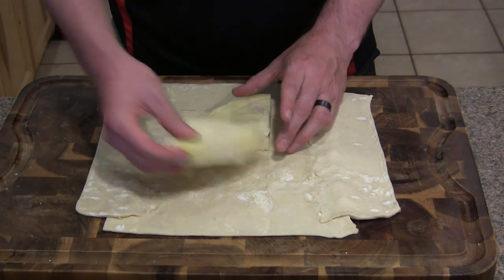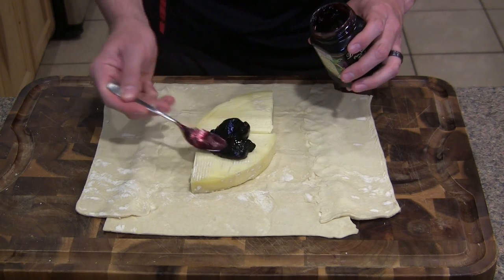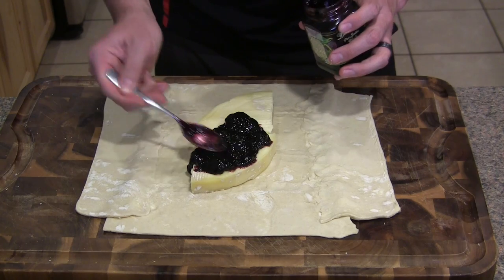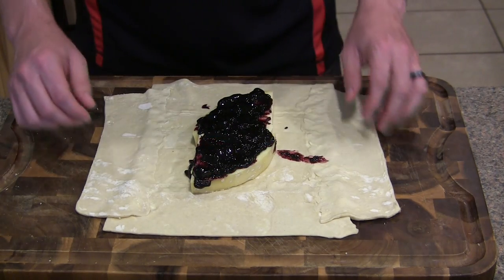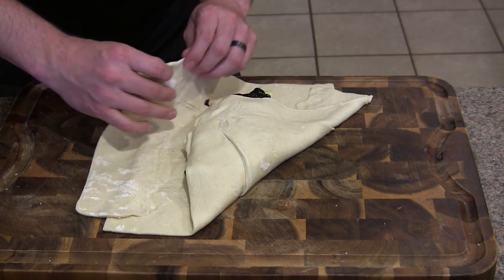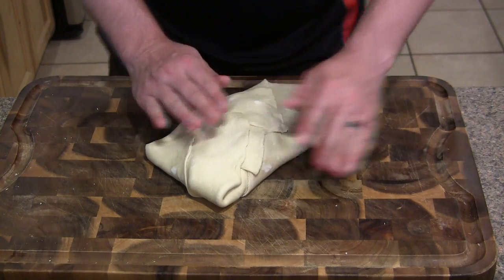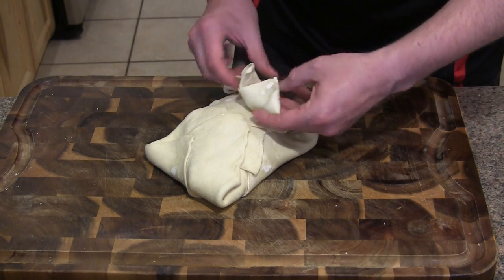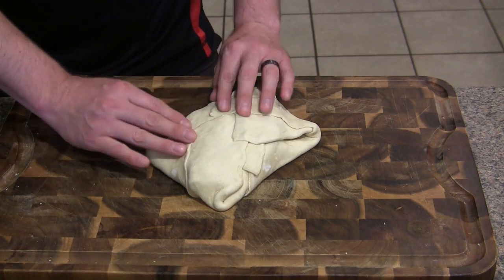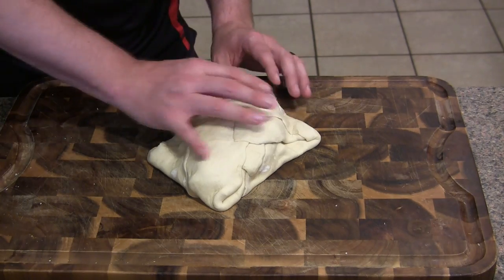Now you're going to take your brie and set it right in the middle. Then you want to take your preserves and spoon enough on top of the brie to cover all of it, so every bite your guests take gets both some brie and some of the preserves. Now the somewhat tricky part — you're just going to take your edges and start folding this over, covering it all up, making a little package just like this. Seal it up the best you can.